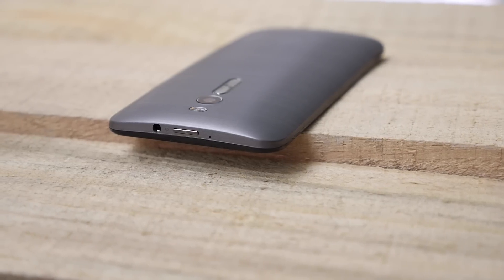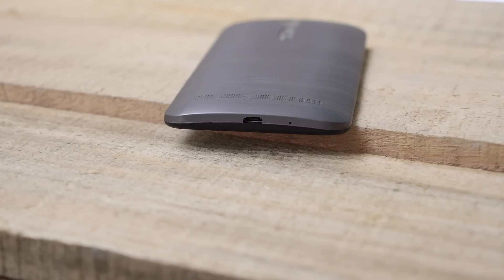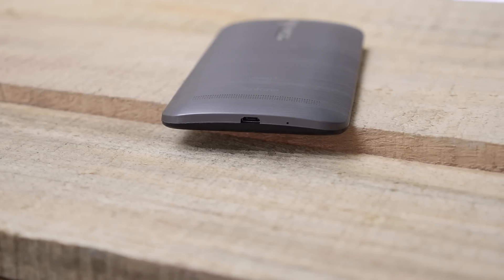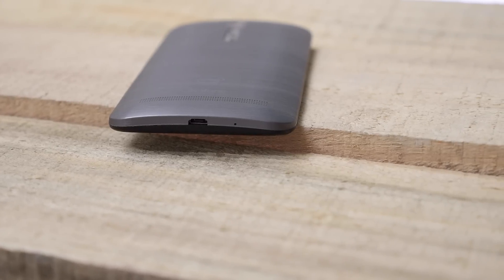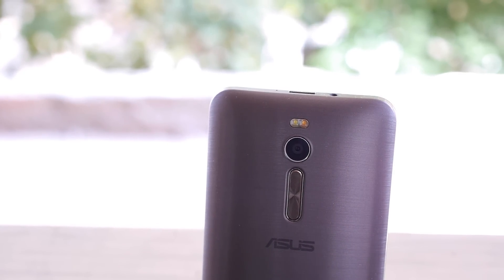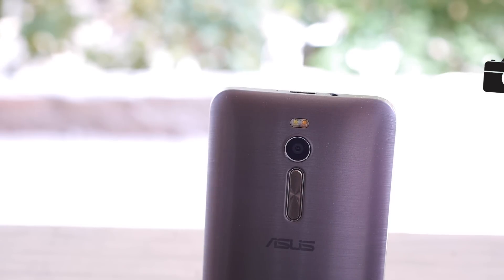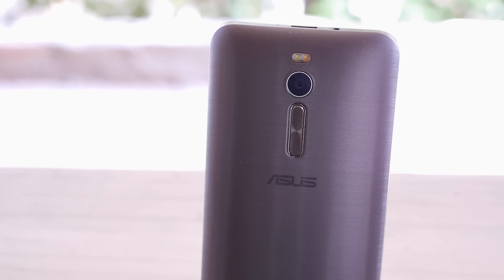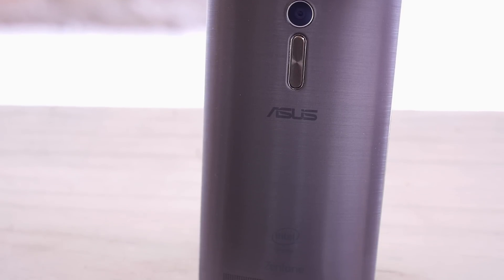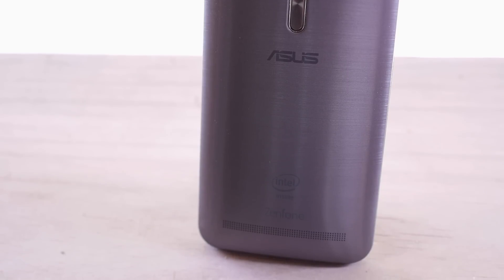The power button and the earphone jack are on the top of the device, along with a secondary noise cancellation microphone. The main microphone and the micro USB charging port are at the bottom. Similar to the LG G3, everything on the Asus Zenfone 2 is happening on the back — the volume rockers, the main 13 megapixel camera, and dual LED flash in duo colors for the right white balance. There's a nice brushed finish on the back — it looks like brushed metal but is actually a plastic cover — along with the Zenfone logo and the main speakerphone at the bottom.